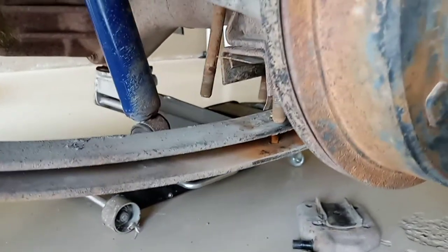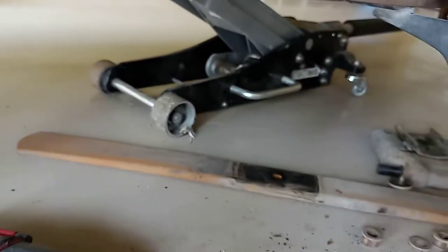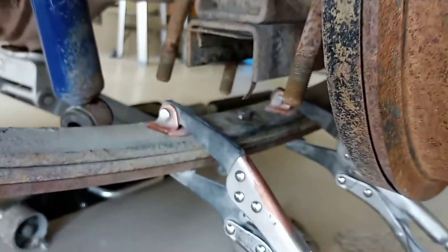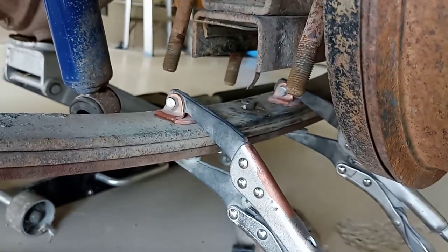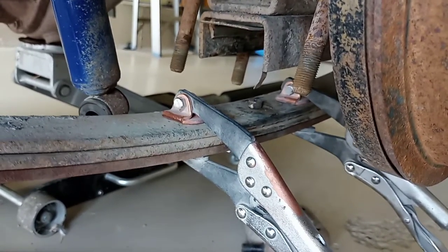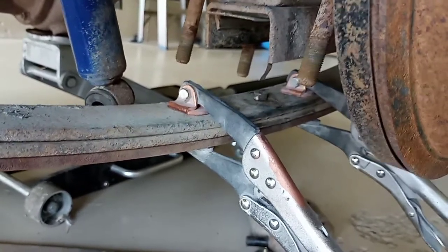Anyways, now I'm gonna grab some clamps, clamp this together, and let's see how these work. All clamped up, got that one in. My Allen bolt is not quite long enough to fit the overload back on - I didn't think I was gonna add it, but now I'm thinking maybe I should. We'll put it together and see what it does. Worst case scenario I have to buy a longer Allen bolt.